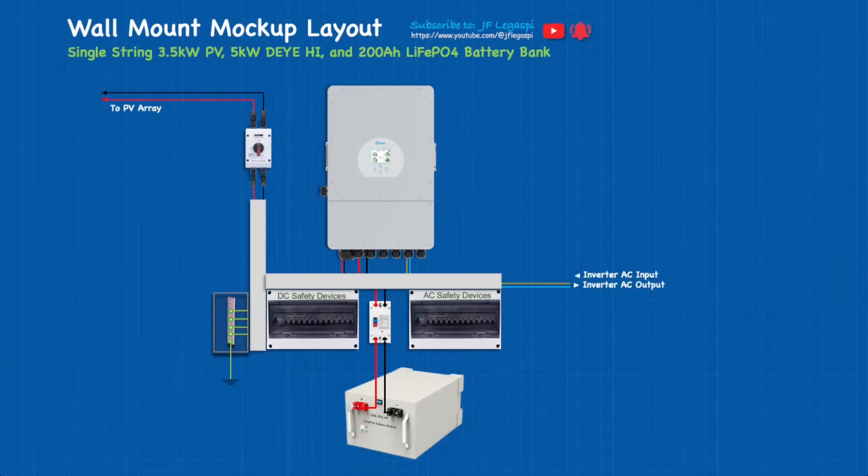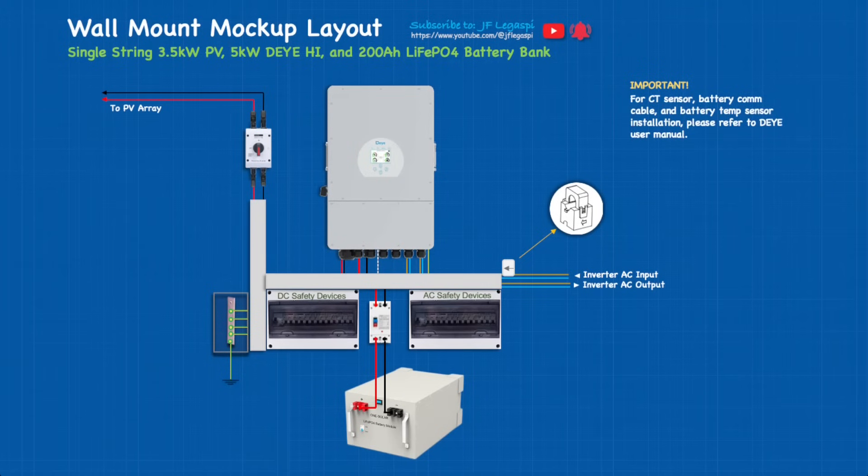We have AC output from the inverter and AC input to the inverter, and we have to ground the chassis of the hybrid inverter connected to the bus bar. The CT sensor arrow must point towards the hybrid inverter. Important: for CT sensor, battery communication cable, and battery temperature sensor installation, please refer to the user manual. If you don't have net metering installed, make sure the arrow is pointing towards the inverter — otherwise all the energy you export back to the grid, you will have to pay for as consumption.